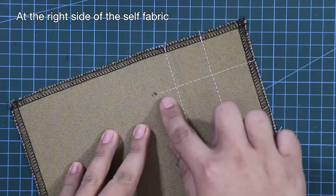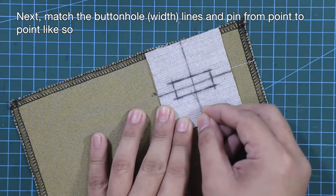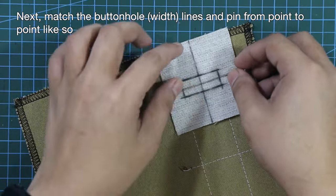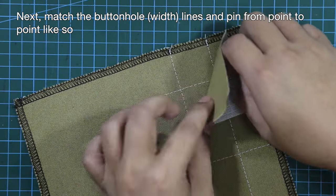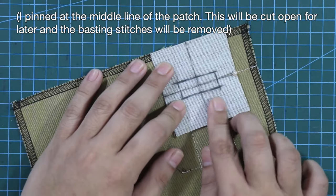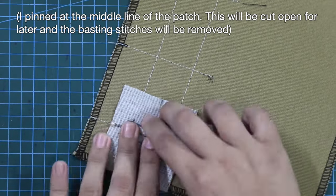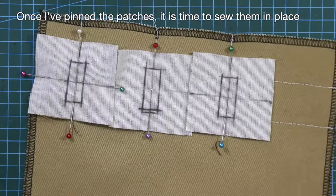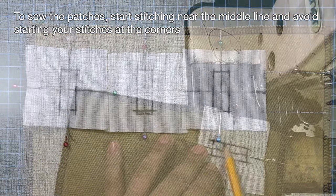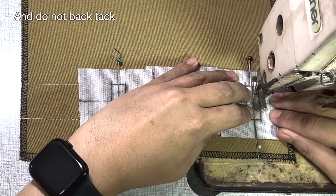At the right side of the self fabric, place the patch right on top of it, right side to right side. Match the buttonhole lines and pin from point to point. Once you've pinned the patches, it's time to sew them in place. To sew the patches, start stitching near the middle line and avoid starting your stitches at the corners. Do not back-tack.